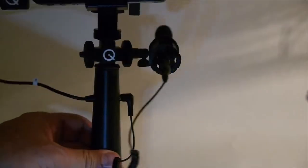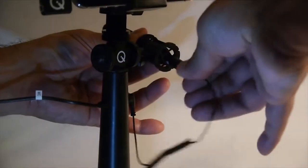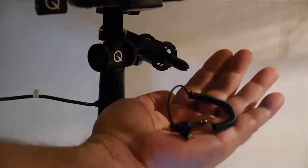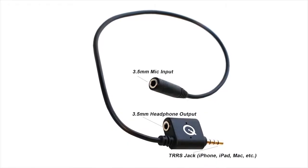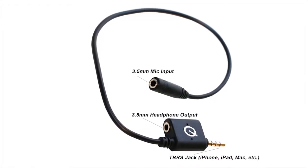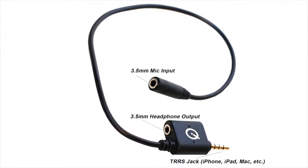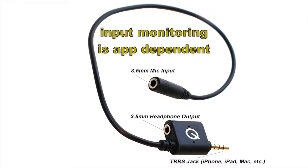The included QCBL6S Q-Compact to 3.5mm cable detaches from the Mini Shotgun mic for easy storage and replacement. The QCBL7 iPhone adapter cable accepts most any 3.5mm mic plug and is also equipped with a headphone jack for monitoring playback. Note that any input monitoring is also app-dependent.